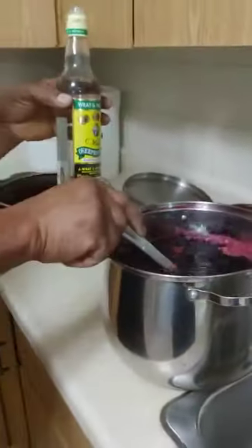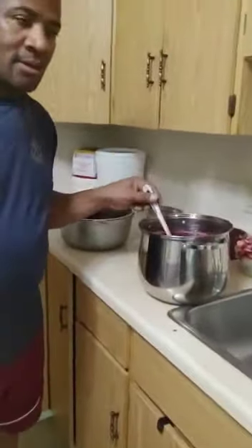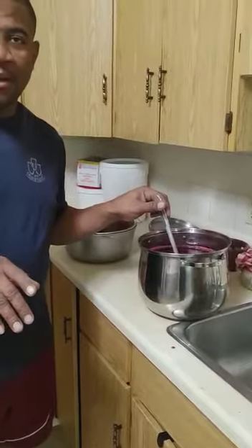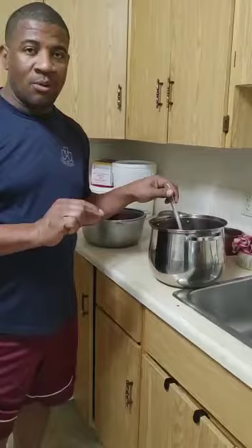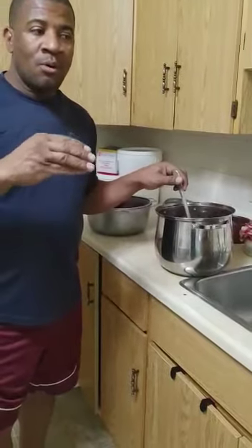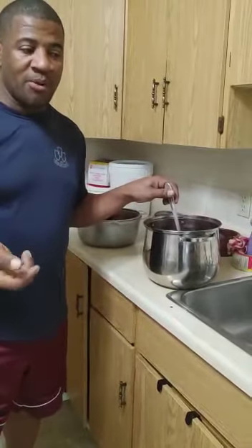So that's the overproof rum added. When you're making your sorrel, you put whatever you like — some people love it with a lot of sugar, little bit of sugar, lot of alcohol, little bit of alcohol, no alcohol. You can get it with alcohol or no alcohol, based on your preference.